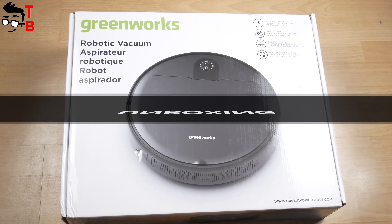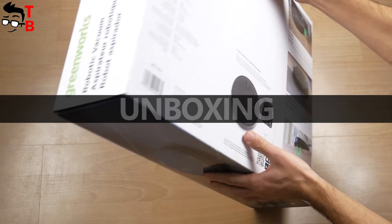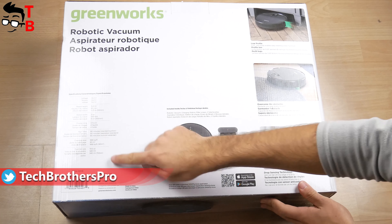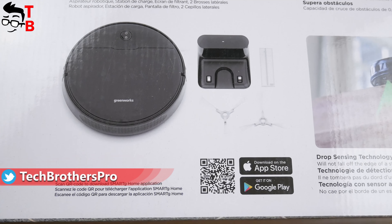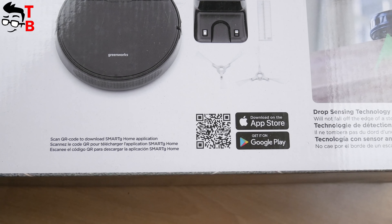Greenworks is a budget robot vacuum cleaner, but it has a quite big box. There is a specifications list on the back of the box and the main features of the robot vacuum cleaner. You can also scan a QR code to download the app on your smartphone. We will talk about the app later in this video.